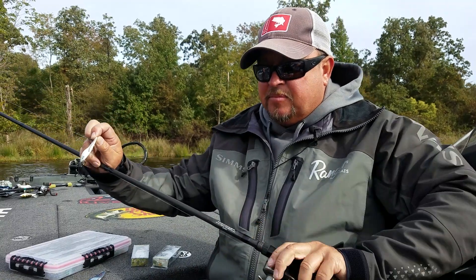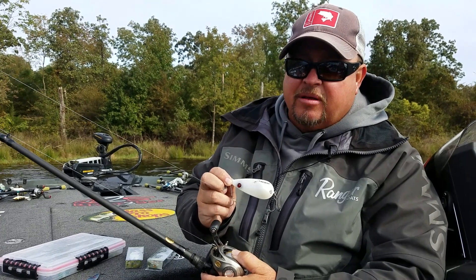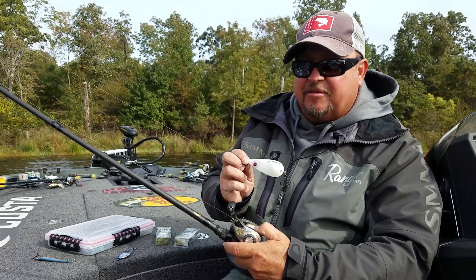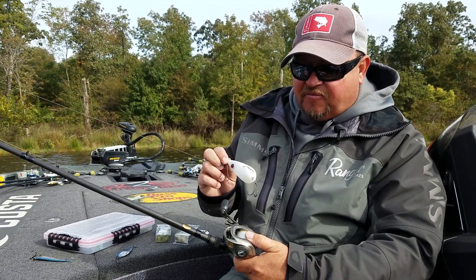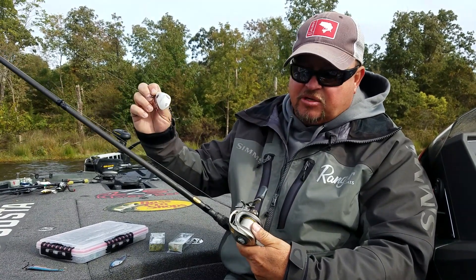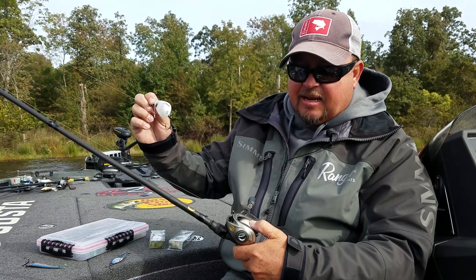I use a seven-and-a-half-foot flipping stick — the same one I throw a whopper plopper on — except we're designing a slightly better rod with a little bit faster tip for spoon jacking. I use a 7:1 gear ratio reel. I like a Pro Qualifier — it's a very inexpensive reel but it holds a lot of line. The new Pro Qualifiers are a 7.5:1 gear ratio with 20- to 25-pound fluorocarbon. It's super fast and takes up a lot of line.